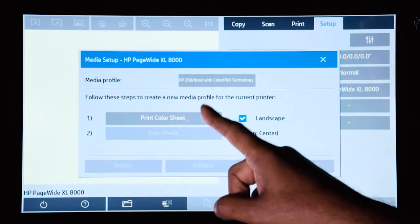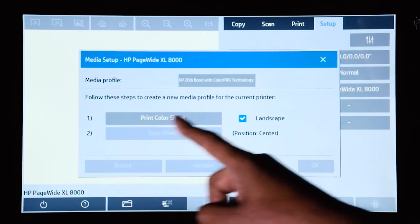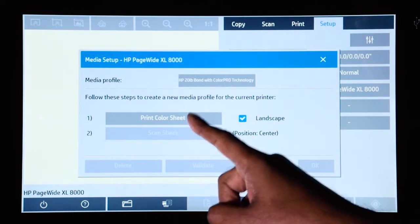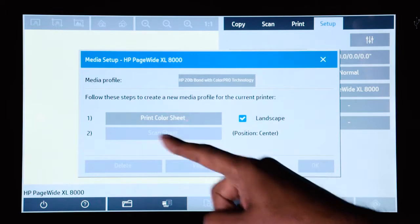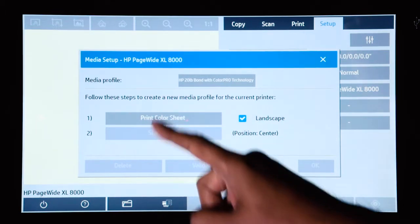There are two steps to creating a media profile. The first one is to print a color sheet. And after that has been printed on the device that you will be printing to or copying to, you will then scan the color sheet in the scanner. So the first thing to do is print the color sheet.